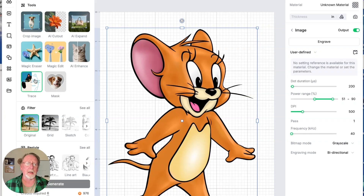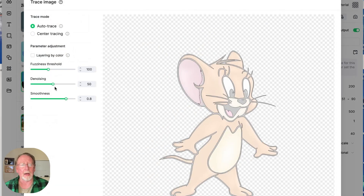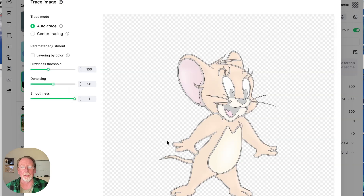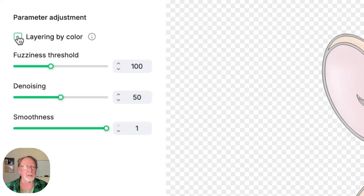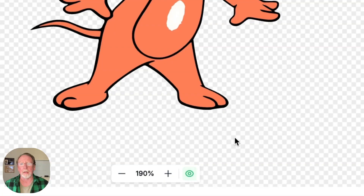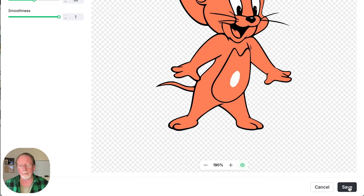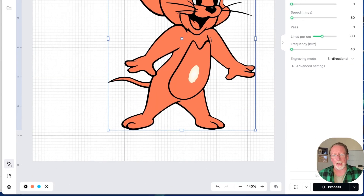We've got the image without a background. Now we have to come in and click Trace. I like to run the smoothness as far as I can. You can see it's traced it, and xTool has this layering by color which is really cool. If you click this little eyeball down here it'll show you the image a little better the way it's going to show up. Now just click Save — that was really the key, tracing by color.